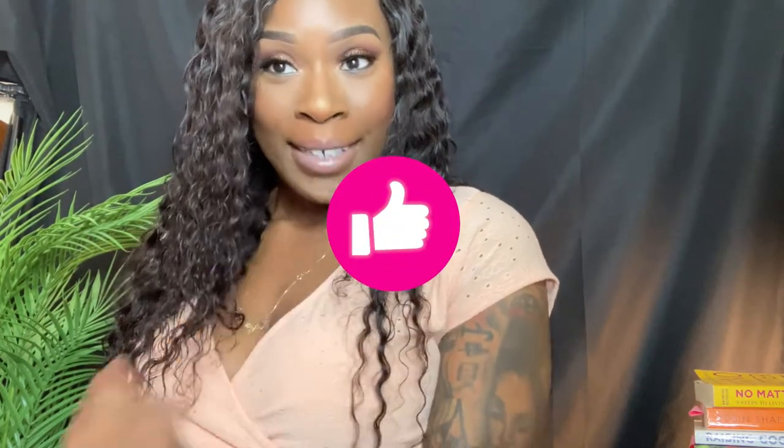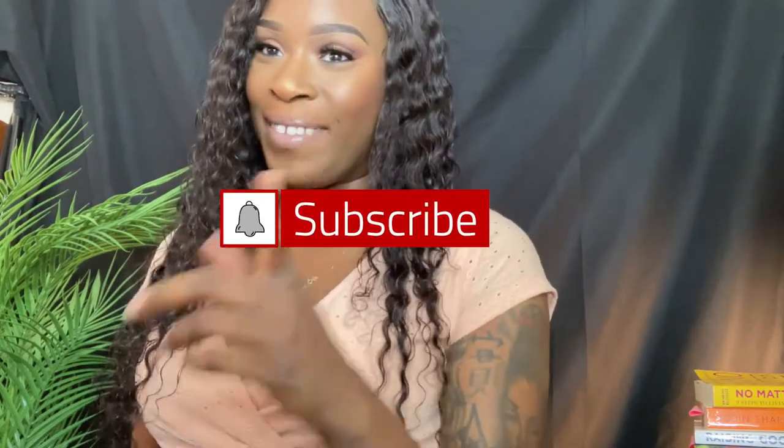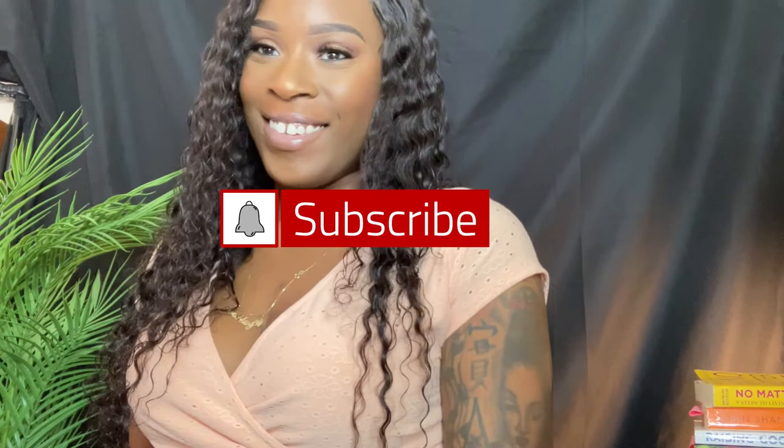That's all for this video. I'm going to try to do a video on the wallet I got that goes with this as well, but I have to find the chain to it. If you liked this video, leave a thumbs up, make sure you're subscribed, and leave a comment if you want to chat. Thanks, you guys — have a blessed day.